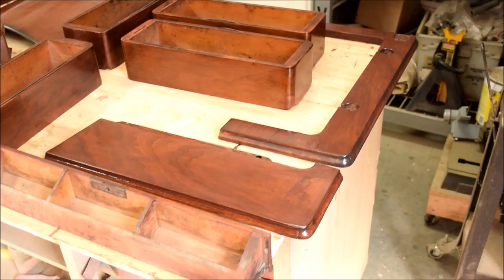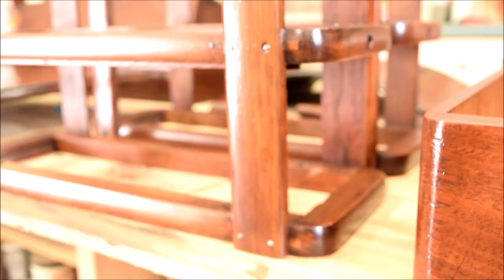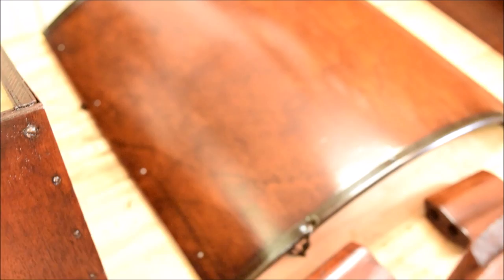Everything's got its second coat of lacquer on it and I think it looks great. There's the drawer front — that looks beautiful. Remember how busted these things were when we were working on them? There's the lid we've been working on all day and part of yesterday. The garage — that drop-down piece — actually has the nicest piece of veneer on it, I think. And then over here is our work table.